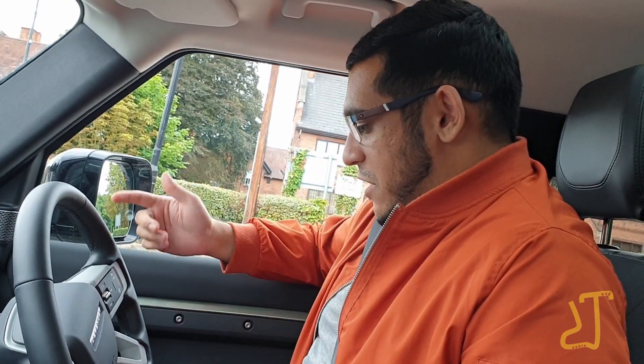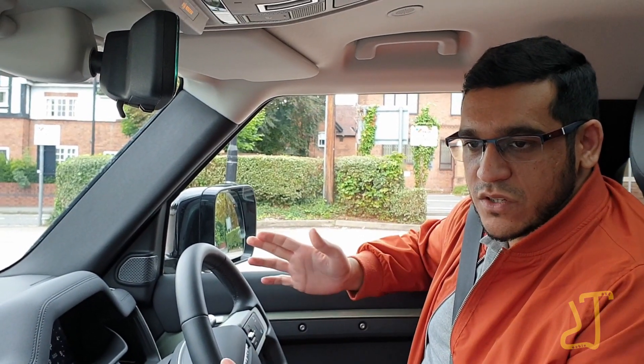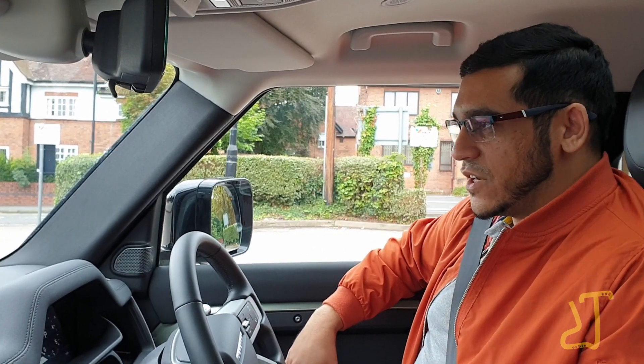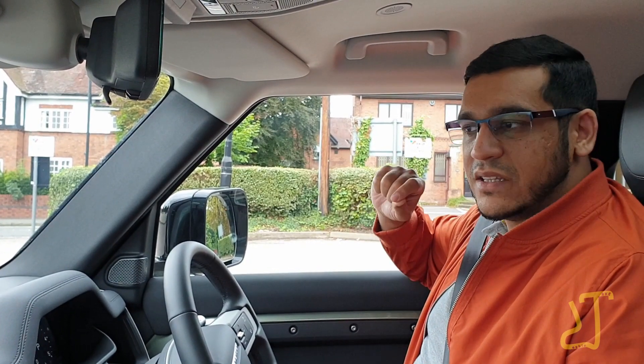Land Rover Defender — what do I think? This vehicle is perfect for anyone that wants luxury, but not too much; wants it to be a utility vehicle; wants to go off-road. It ticks all the boxes. It might not have the most luxurious materials, but durability-wise it's brilliant. Looks-wise, driving this vehicle, you feel like the king of the road — and that's not just because of the badge. The feel of the vehicle, where you're sitting, your sitting position, even when you're sitting in the passenger seat, it feels really, really solid. And that's what this vehicle is — solid in every aspect.